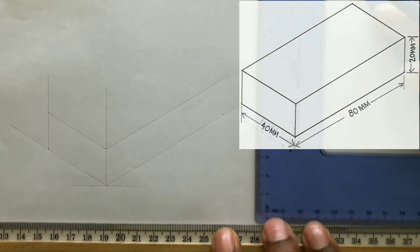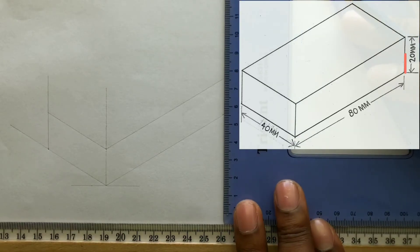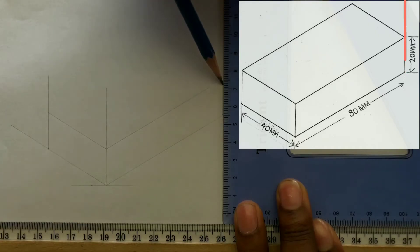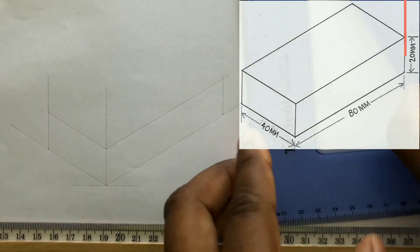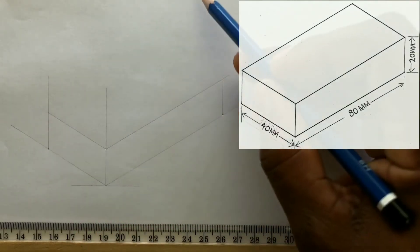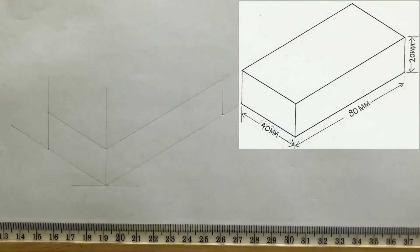Now with the use of your t-square and your set square, draw a vertical line from the 80 millimeter point you identified. You now need two other lines to complete this isometric rectangle.